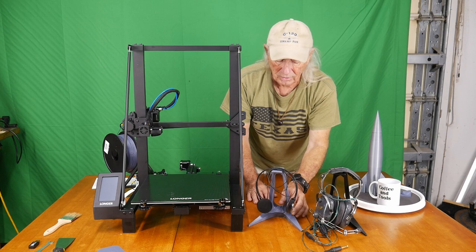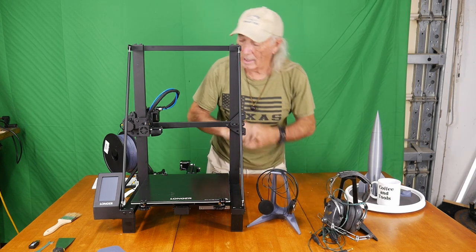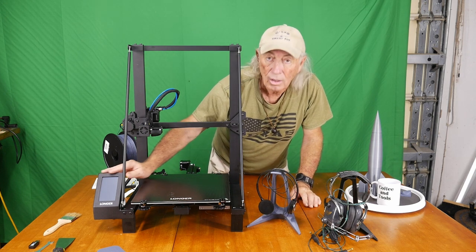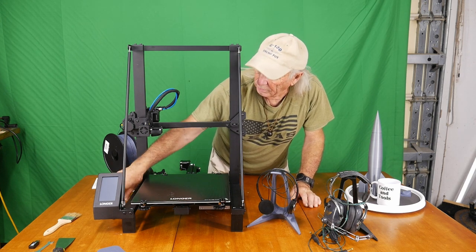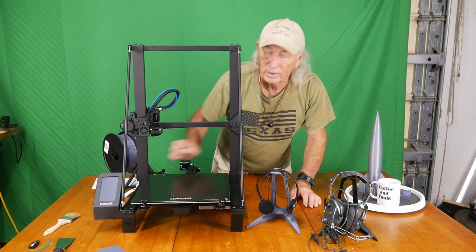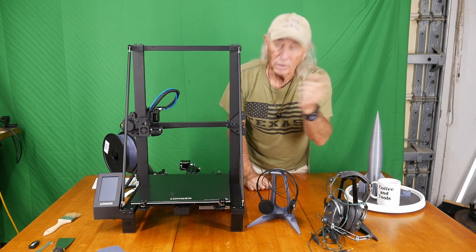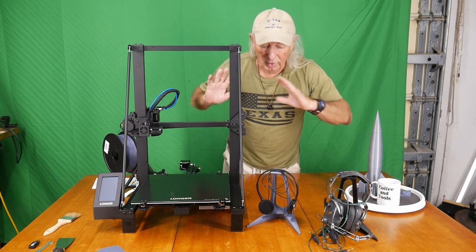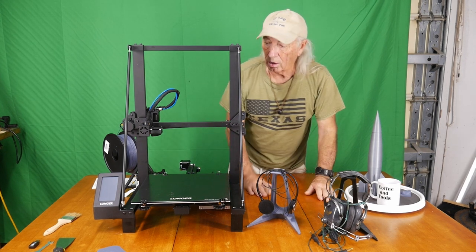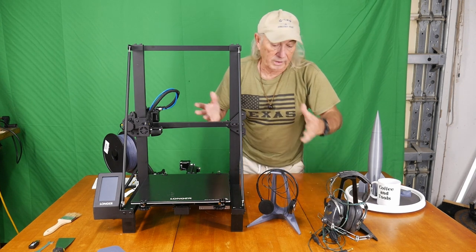Next week when I get a chance, I'm going to design something to cap out on top here so that we can put an SD card slot right up in here — so you just load the SD card right in front, full-size SD card, load it right in front. That's the plan.